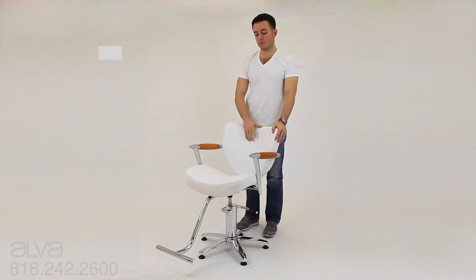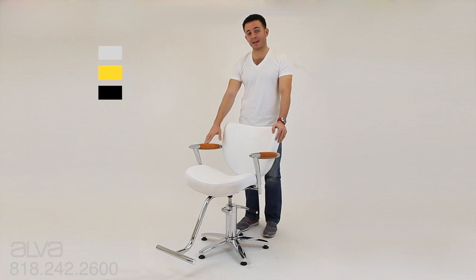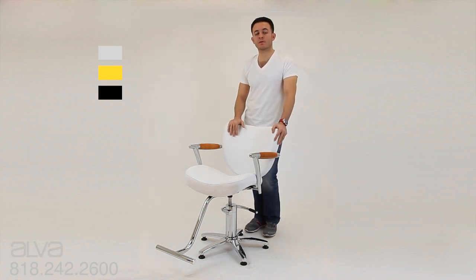The chair comes in three different colors: white with the wood grain, mustard yellow with the wood grain armrest, and black with black wood grain. If you guys have any questions, the number is on the website and on the screen — just call and we'll be more than happy to take care of you guys.